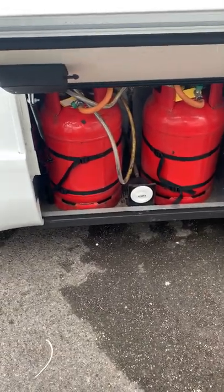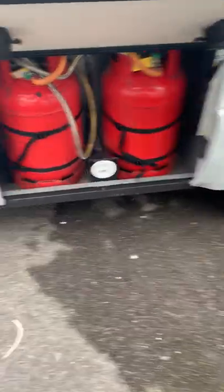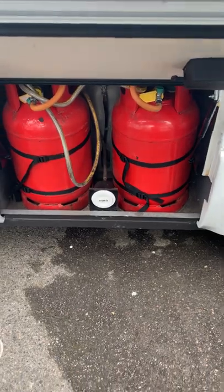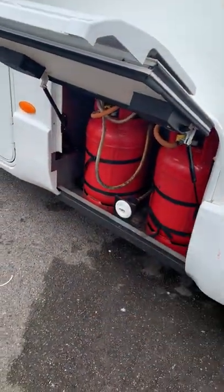These are all safety mechanisms that newer-style vans have — so if you had a crash, it would stop the gas coming through. Make sure you purge them through like that before using gas inside the van. And make sure you switch the gas off before you start driving.